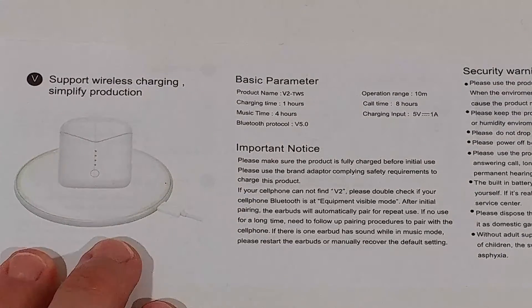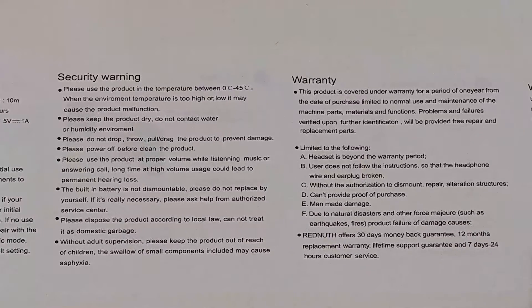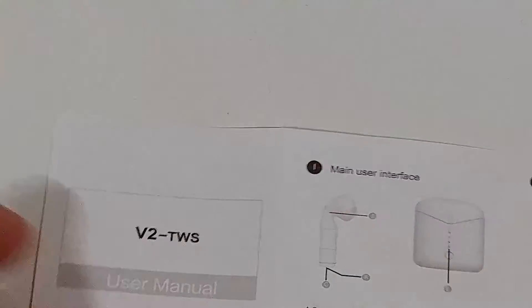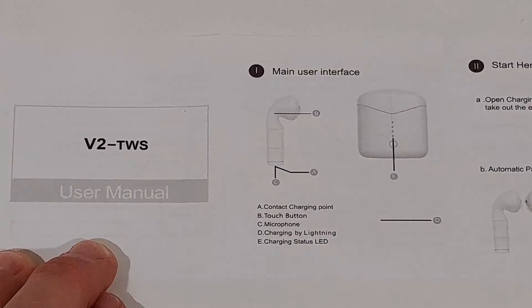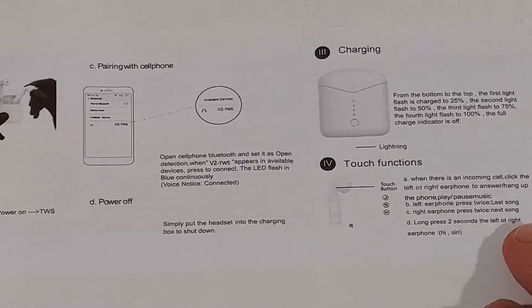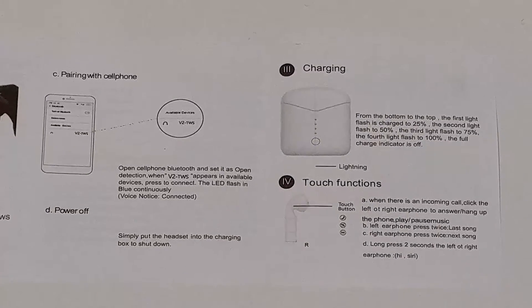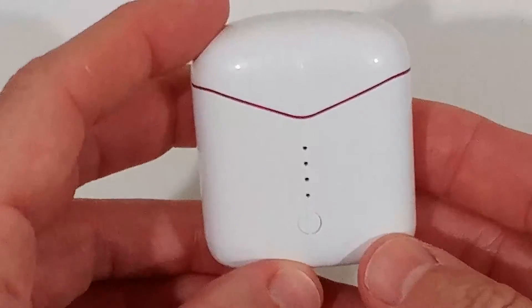Let's go through the instructions quickly so you get all the details. If you want to read them, just go to the highest resolution — 1080p — and you should be able to read everything. The instructions cover all the buttons, functions, how to pair, how to charge, and the touch functions. Pretty easy and straightforward.